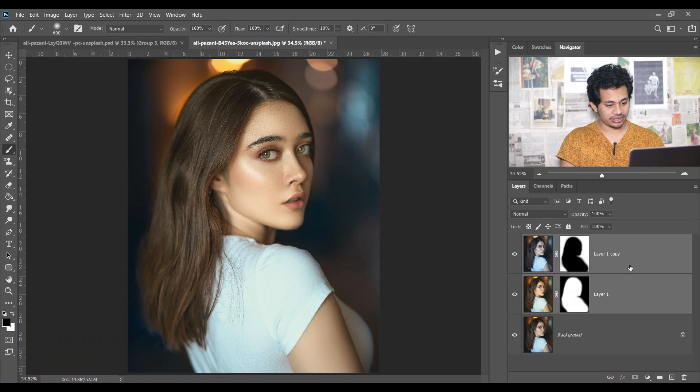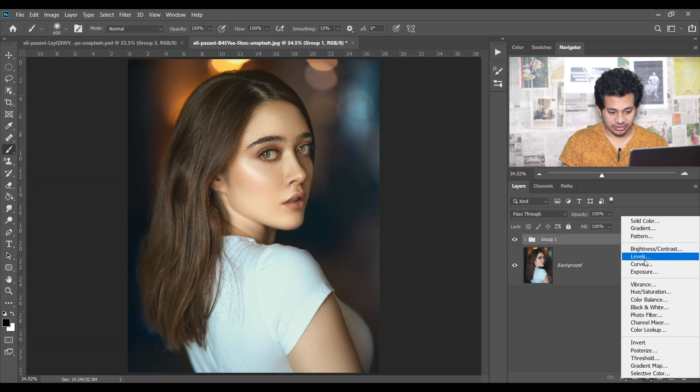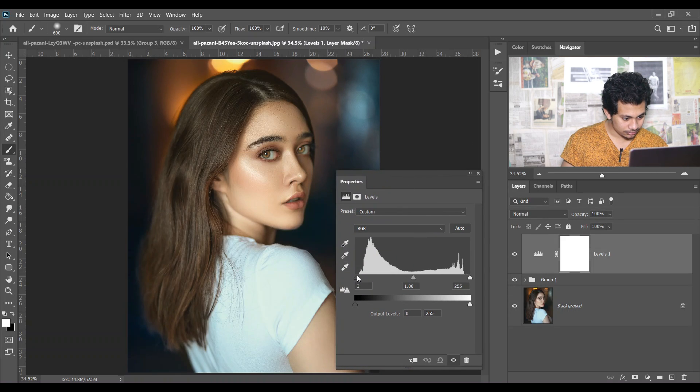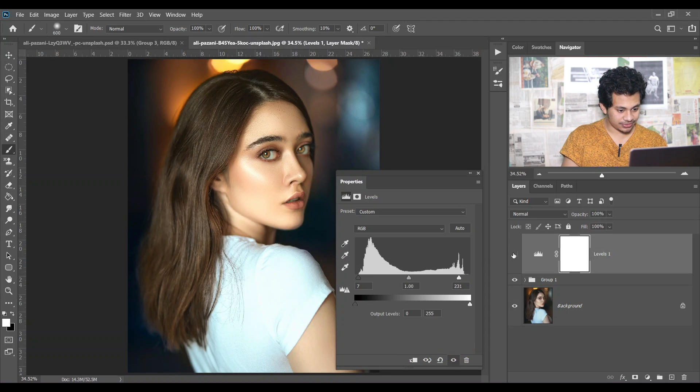Make a group of these two layers. This was the before and this is the after — it already looks great. Now moving to the second step: create a Levels adjustment layer. I want to increase the contrast of my subject, so bring this point a little bit to the right and this point to the left.